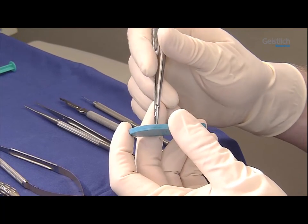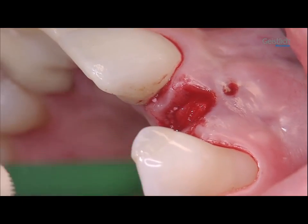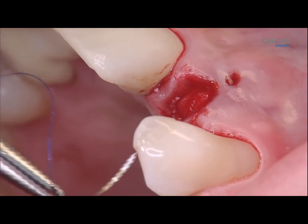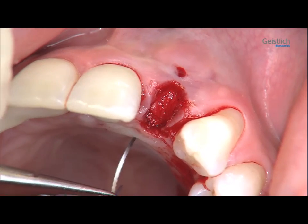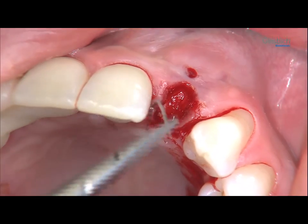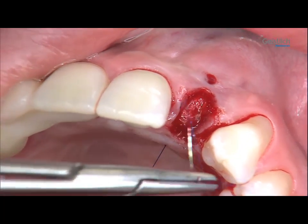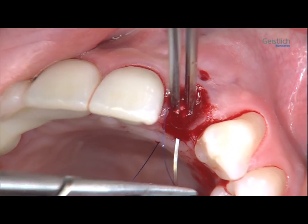The Geistlich Bioguide is fastened with a vertical mattress suture on the palatal gingiva, allowing secondary intention healing. Here we use a microsurgical Serraline 6-0 suture.